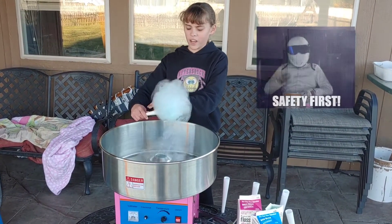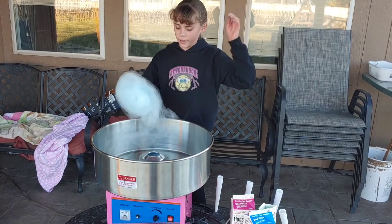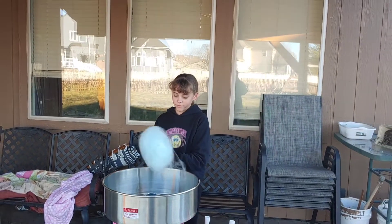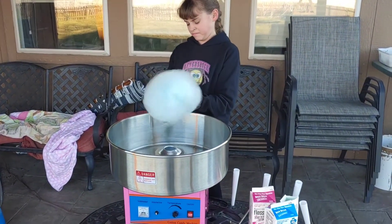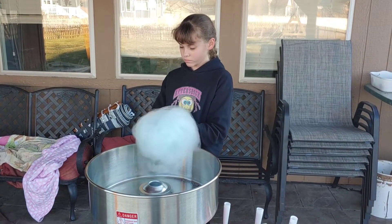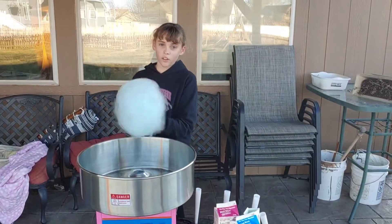I feel like you almost need safety goggles, because you can feel the grinds of sugar coming up — they kind of went in my eye. And we did it — oh, this is a lot of cotton candy!